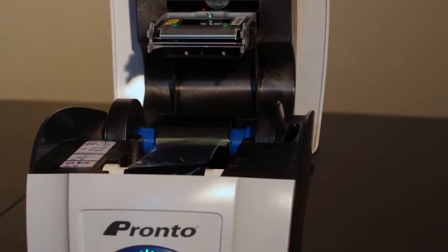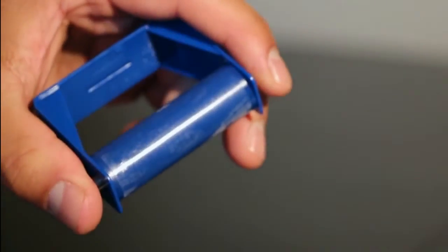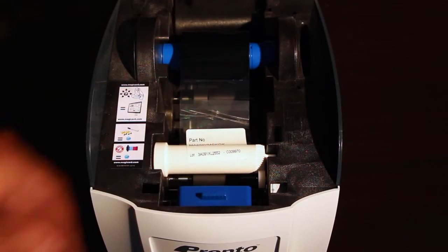Now insert the metal bar, which you set aside earlier, back into the blue roller and then snap the roller into its cartridge. Once you have inserted your roller in as shown, you may gently close the lid.